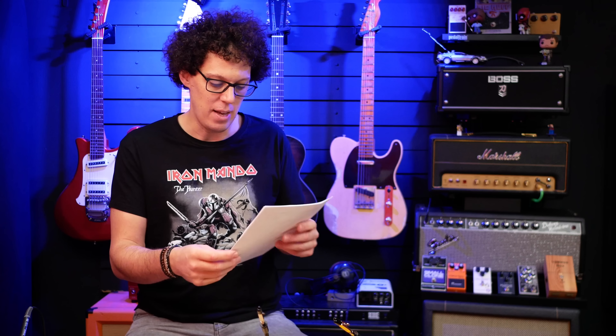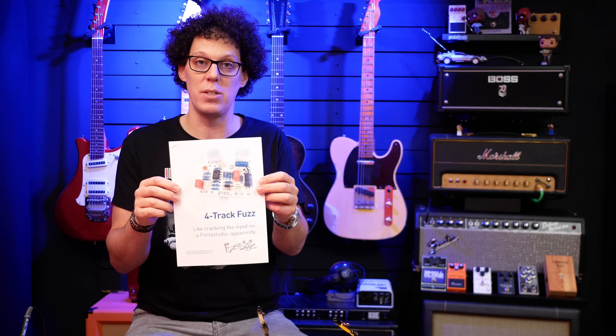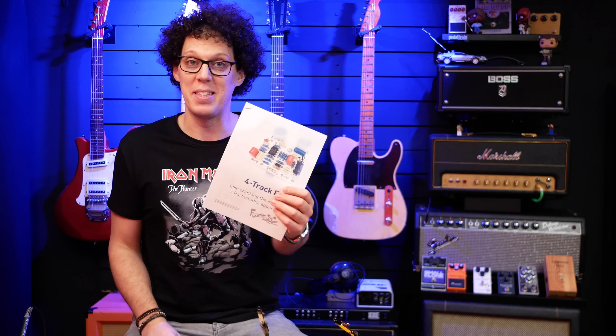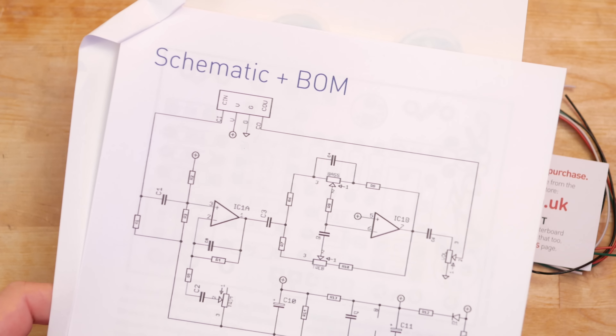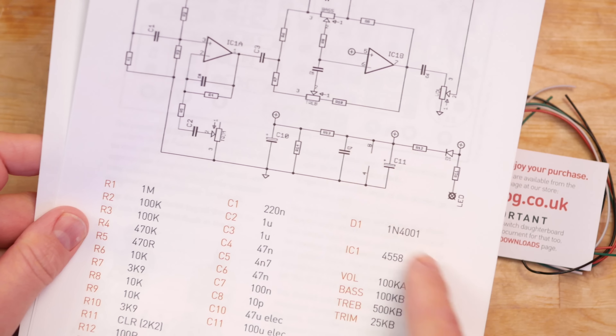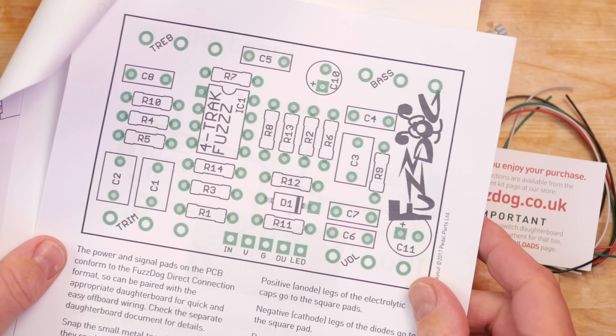The main thing I've learned over the years of building pedals — failing and then finally succeeding — is that a good instruction guide is the difference between failing and succeeding, and then actually following it. In the past I've built pedals with no instruction guides, just a photo to copy. That was a clone from Wish that definitely did not work. Fuzz Dog lets you download PDFs of instructions and a general guide, so part of this video is reviewing that instruction guide. It looks like a simple circuit, so it should be a simple guide — let's put it to the test and build a four track fuzz.